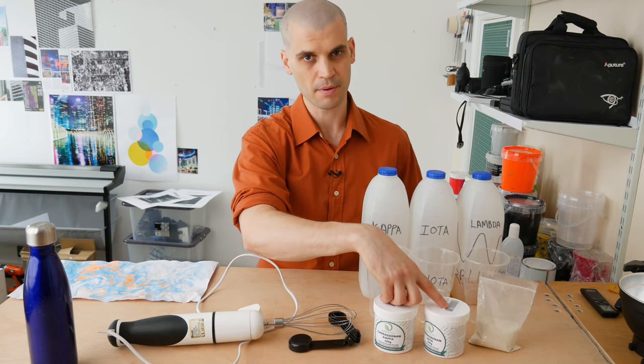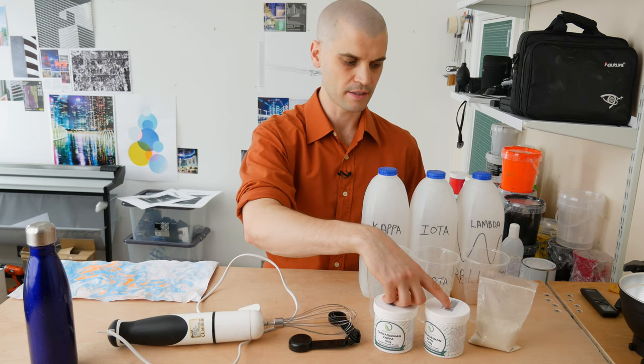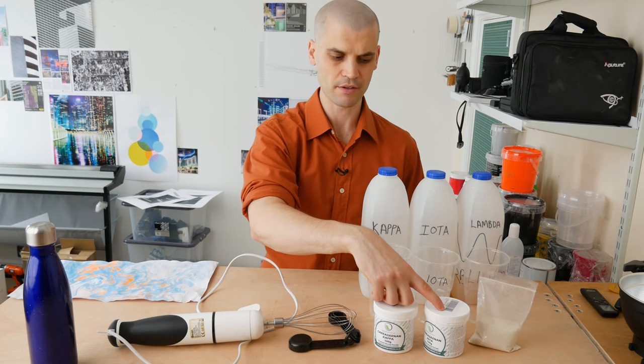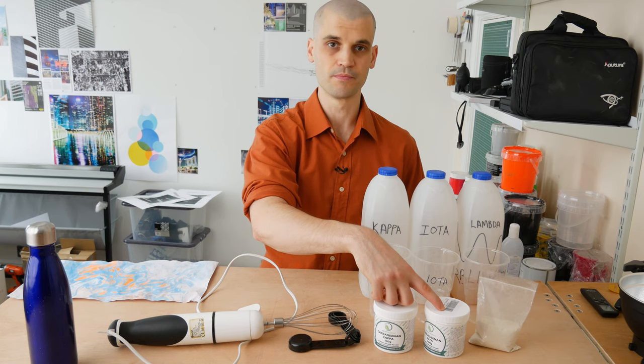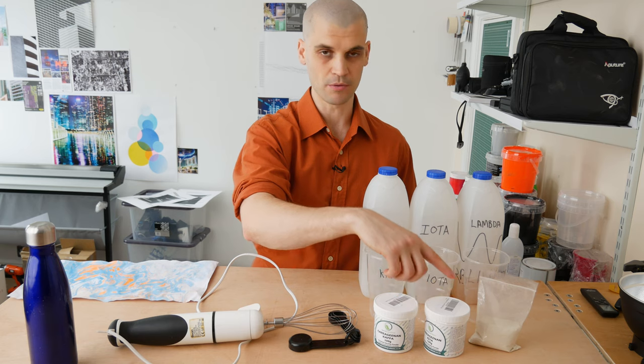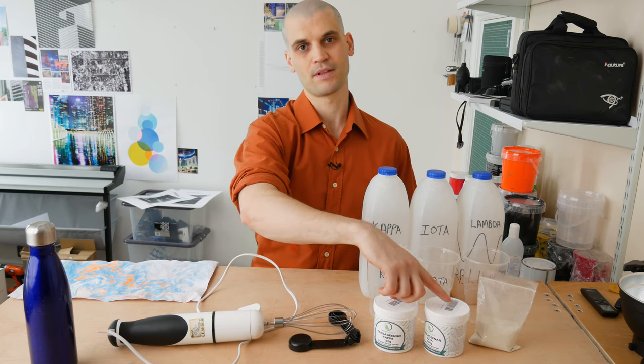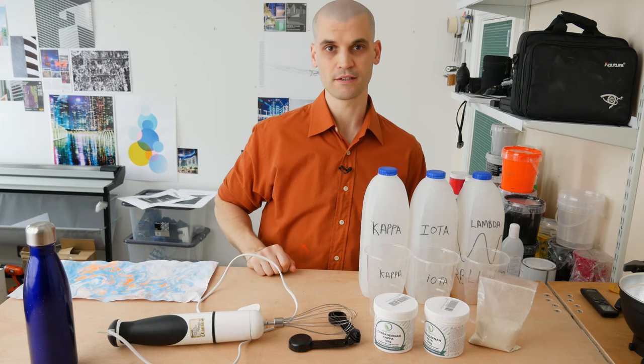I got both kappa and iota off Amazon and paid six pounds per 100 grams. The lambda variation was double that price. So if you can get the same results with the cheaper powder, I will be recommending those two variations. Anyway, let's get on with the experiment and see what happens.